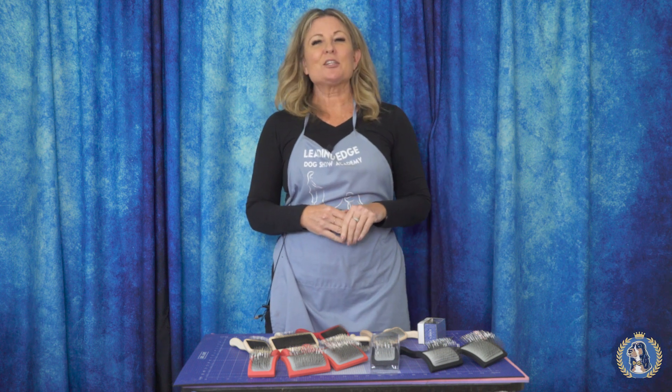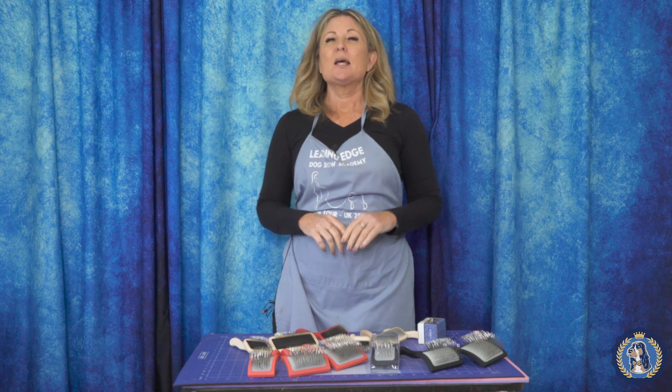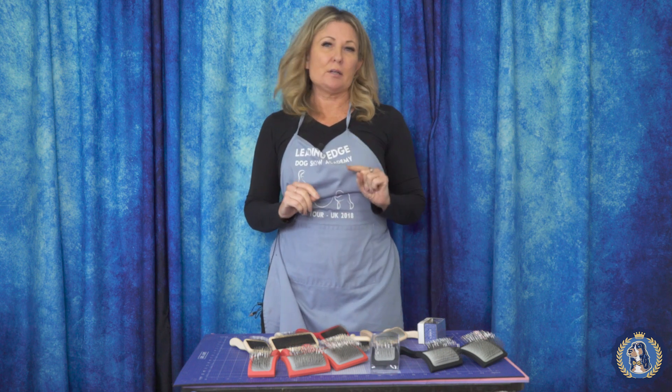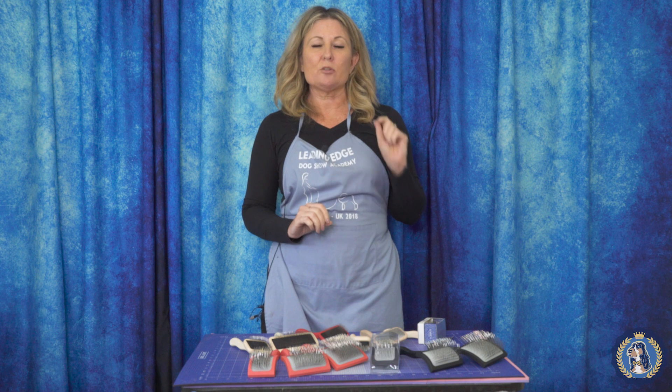Hi, I'm Alison for Leading Edge Dog Show Academy. And today, as part of our equipment series, I'm going to talk to you about slicker brushes. I'm going to be very specific today and talk about the new carbon slicker brush by Chris Christensen.